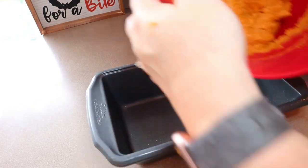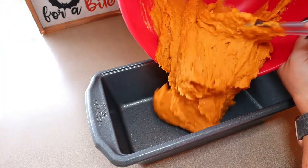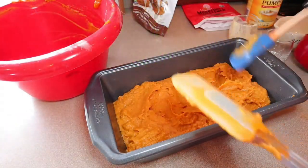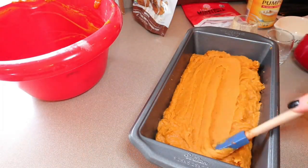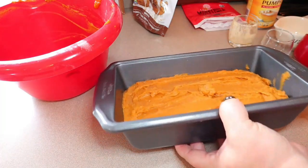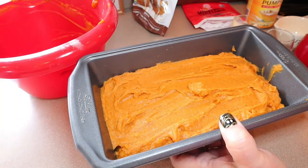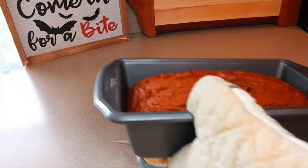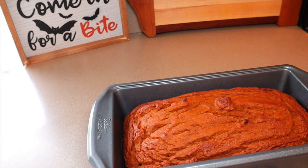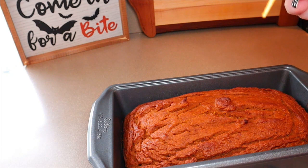Now take the prepared pan and just pour that right in there. Or if you're doing muffins, put those in your muffin tins. Try and smooth it out so it's even. This is going in a 350-degree oven for 40 to 45 minutes. If you're doing muffins, then do 15 to 18 minutes, or until an inserted knife or toothpick comes out clean. I actually put this in for an extra five minutes because when I took it out, the toothpick wasn't coming out completely clean. Now it's coming out a lot better.